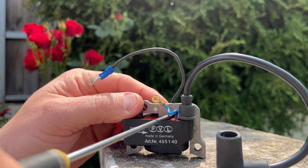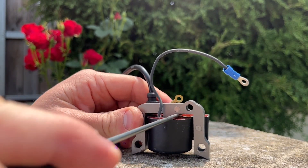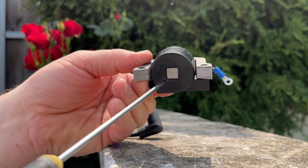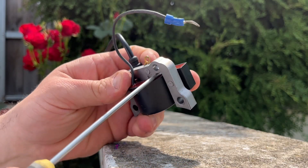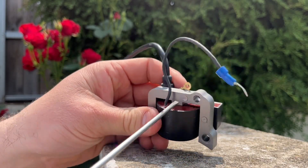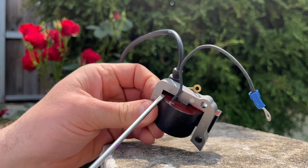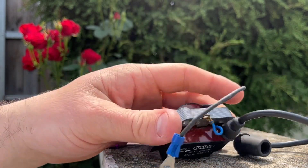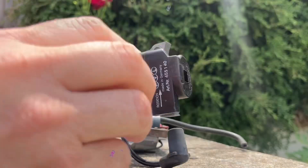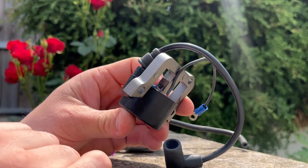Back and forth real gently on each side, you can slowly start to walk the coil off the laminates. That little tab is what was holding it on there. The more you get it, the more it'll start to move. Don't force it — just slowly side to side, moving it off the laminates. I slowly walked it down back and forth.